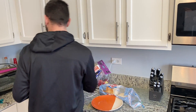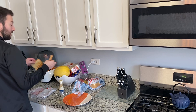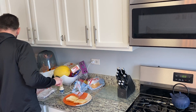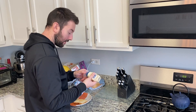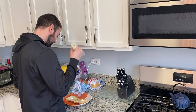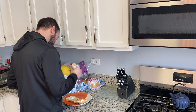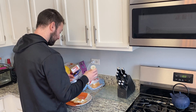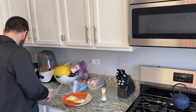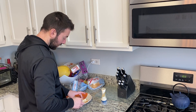Okay, bread is nice and toasted. Throw your mayo down. I need a little mayo — there's a new one in there. Spread it.